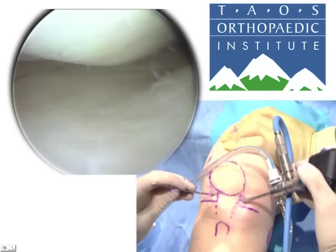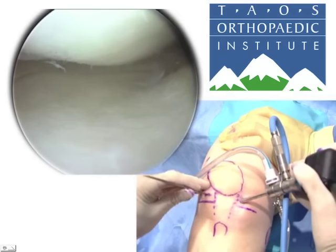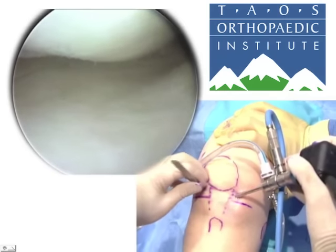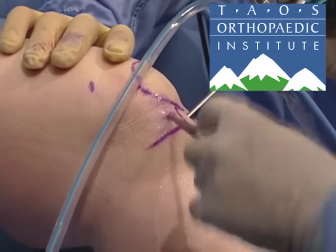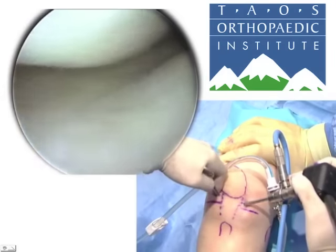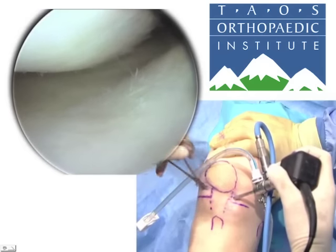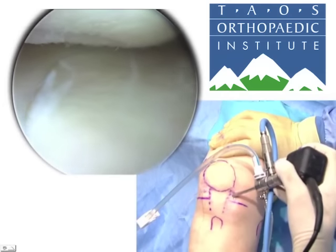This seems like a perfect portal location, so we'll pull the needle out, take our knife, and first cut the skin approximately five millimeters, then deeper — holding my hand against the skin for control — cut the capsule. You know you're there because the fluid starts coming out. This is our working or instrumentation portal. I like to take a hemostat, hold it so I don't plunge, put it into the portal and spread a few times — watch your eyes, this can squirt — to have a nice loose portal so you can come in and out with ease as you do work in different areas of the knee.